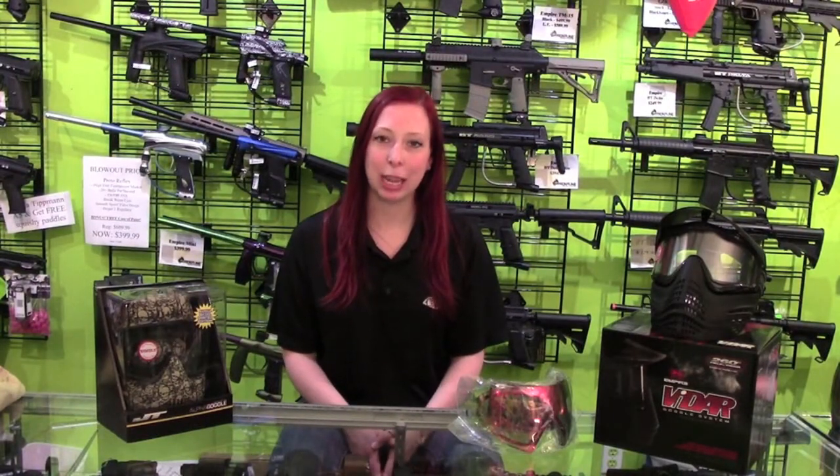Hey everybody, this is Beth from Frontline Entertainment and today I'm going to be debunking a common misconception of paintball.